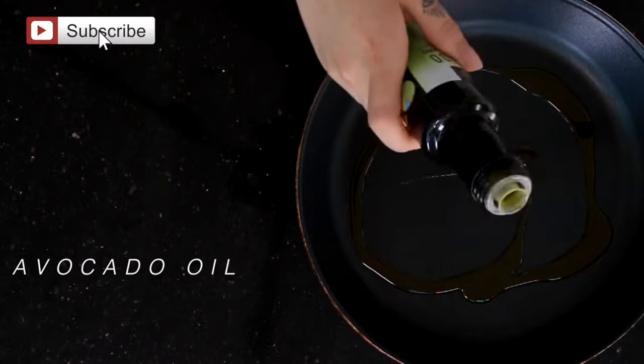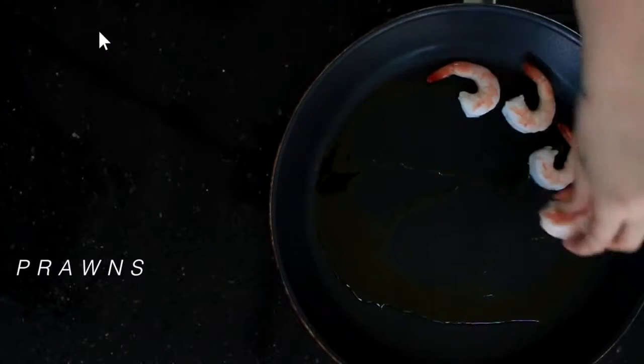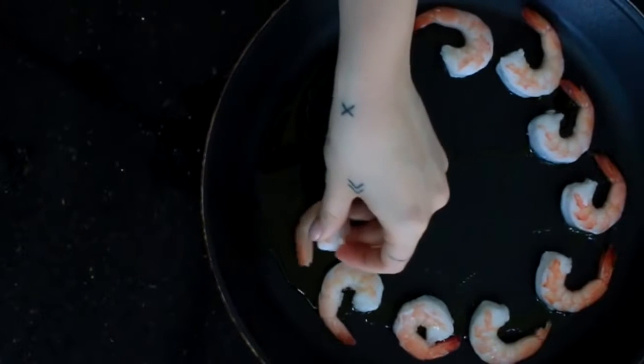In a pan on medium heat, place avocado oil, prawns, smoked salt flakes and chili flakes. These will need to cook for around five minutes per side.